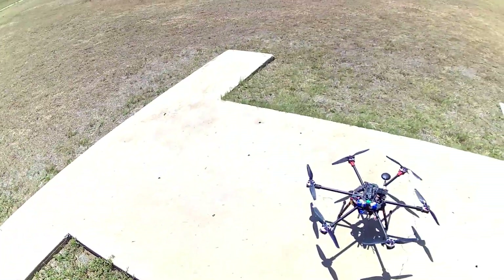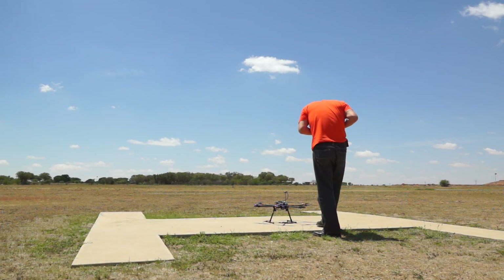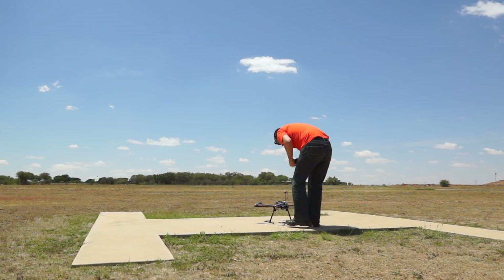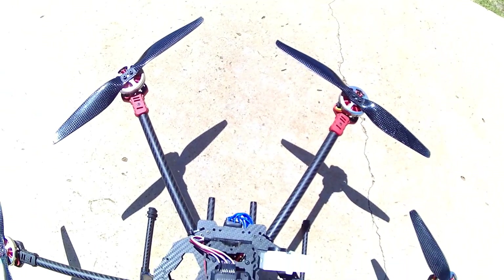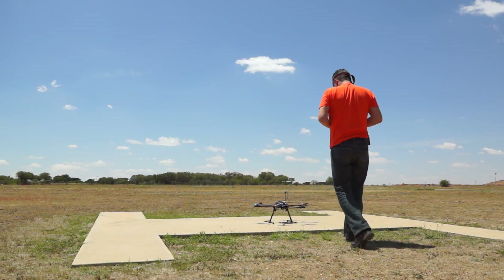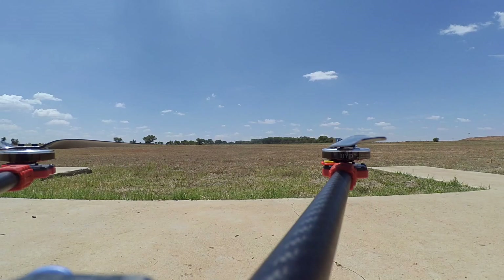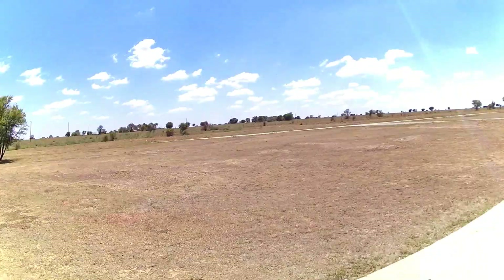We are about ready. I'm just checking my transmitter and I want to reset the settings. Okay, checking APM — she armed successfully.